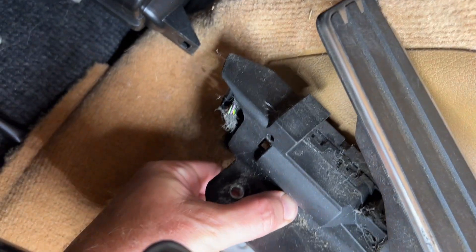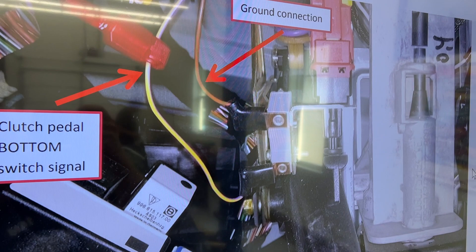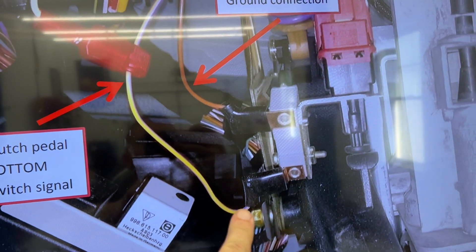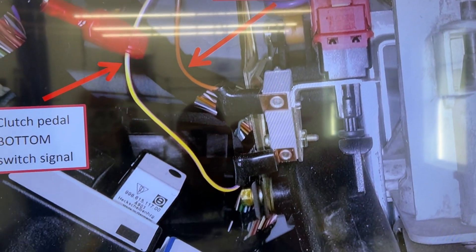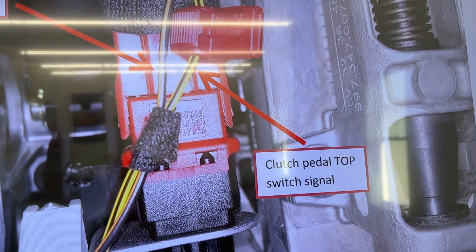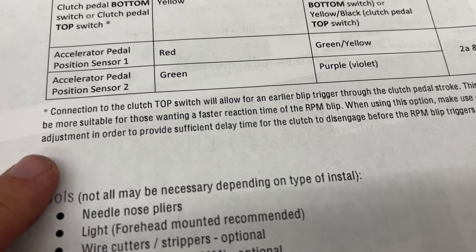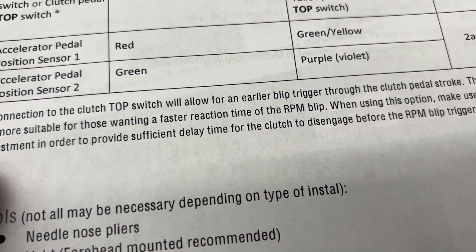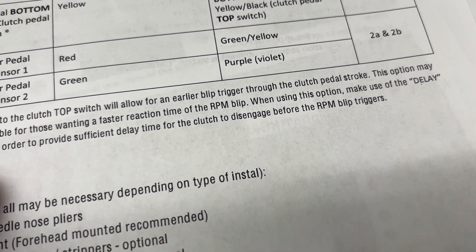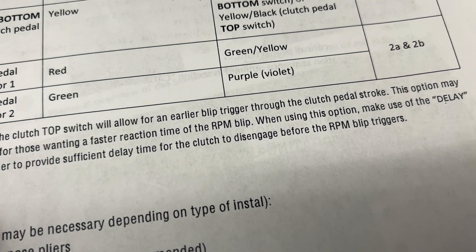Now we can turn it to the side and get some clips to get better access to the wires. For the clutch, you have two different options for where you're going to get the signal from. You can either get it from the bottom switch — their figure 4A — or you can get it from the top switch, which is figure 4B. The only information they give is that if you get the connection from the top switch, it allows for an earlier blip trigger.